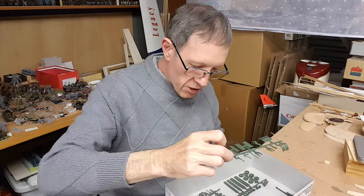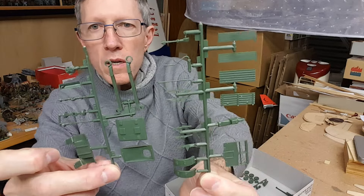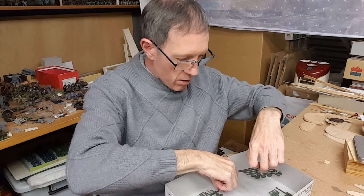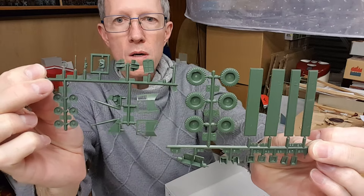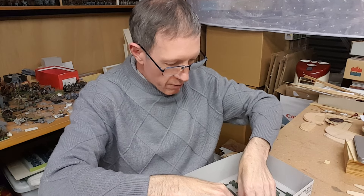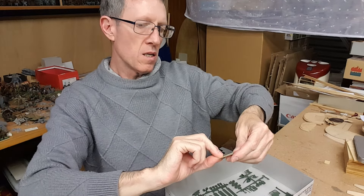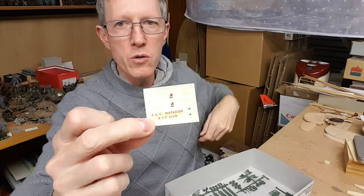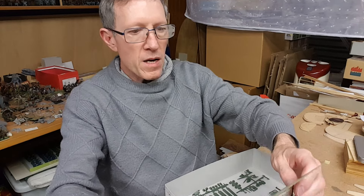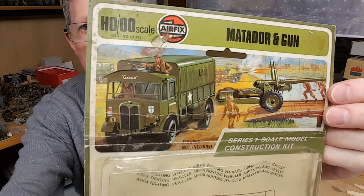There's quite a lot of nice details — this is four full sprues that they give you. Now looking at the instructions — the decals, before I get to the instructions — the decals are really, really simple. It would be quite possible that we use something else other than that. I mean, if you look at the markings, it's really just a white star, a number plate, and two unit badges or something like that.